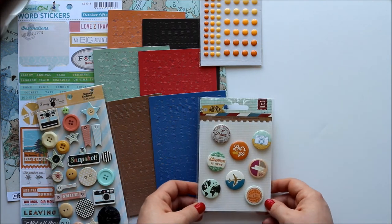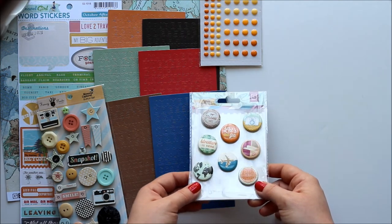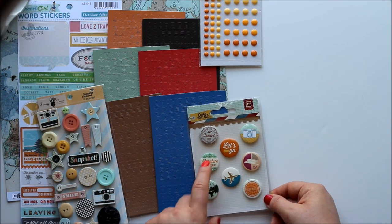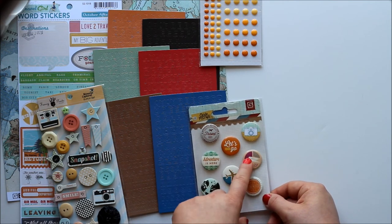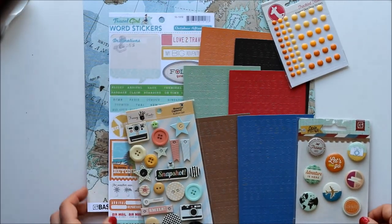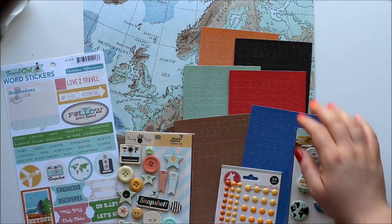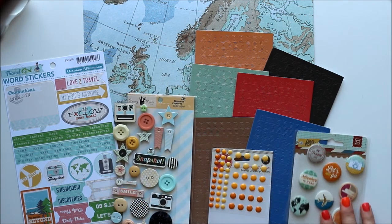And from Cart Postal style from Basic Grey, a lovely set of flair — these have a fabulous vintage kind of style to them. There's a map and a little airplane, Globetrotter, 'Adventures Here,' 'Let's Go,' a cute little camera, and this little airmail kind of insignia looking thing. So there is fabulous add-on number two.